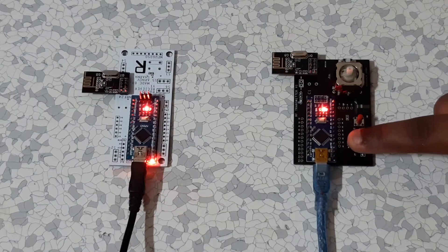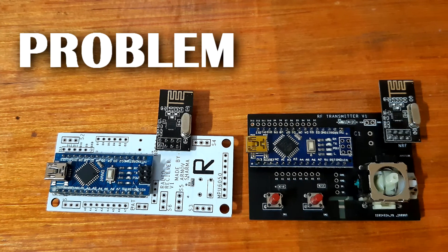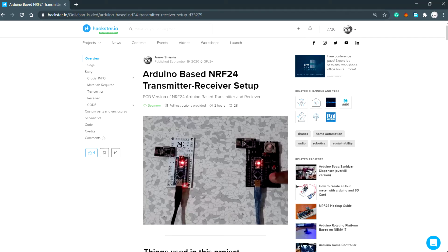You can use these two setups for literally controlling anything — from a robot to a doorbell. If you need any help or run into any problems, just comment and I'll help you out. PCB data and other project files can be found on the Hackster page, the link is in the description.